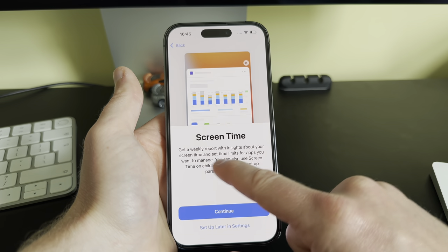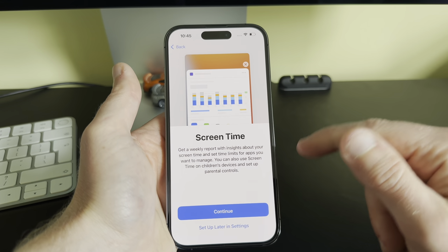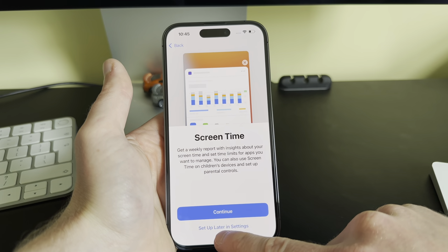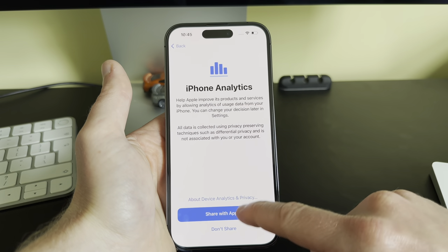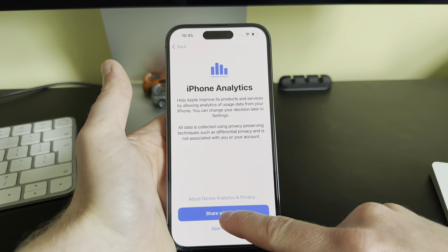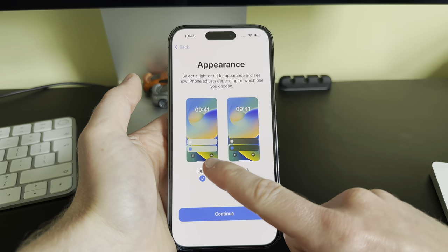Screen Time gives you a weekly report with insights about your screen time and lets you set limits on apps. We're going to click 'Set Up Later in Settings'. For iPhone Analytics, if you want to send Apple your device analytics you can, but I like to click 'Don't Share'.